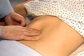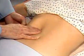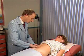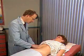Let's try there again. You often need to try again using different pressures and moving your fingertips closer to the costal margin.